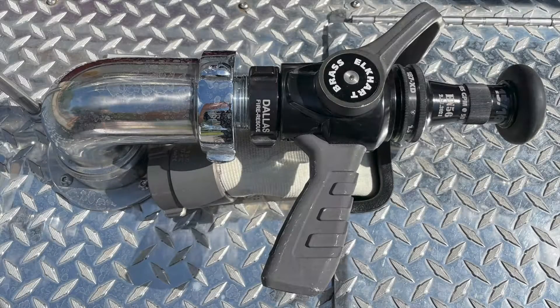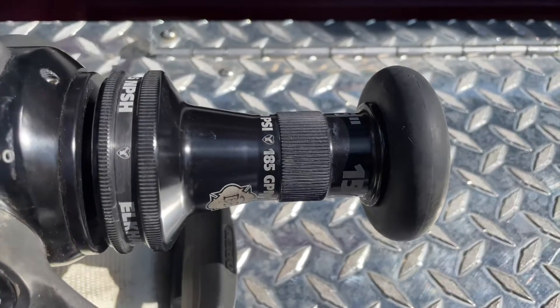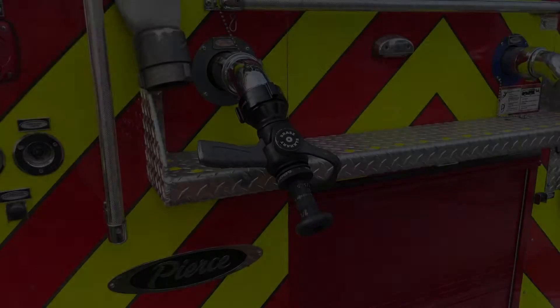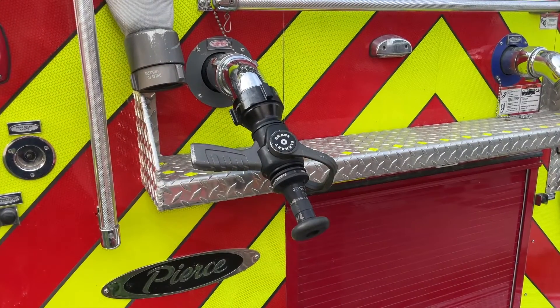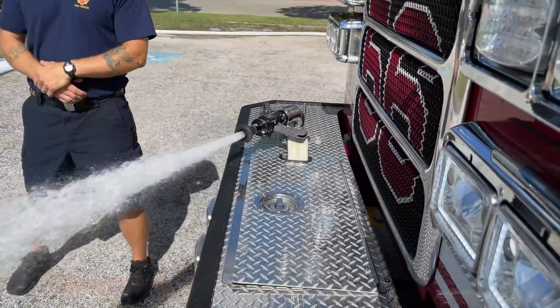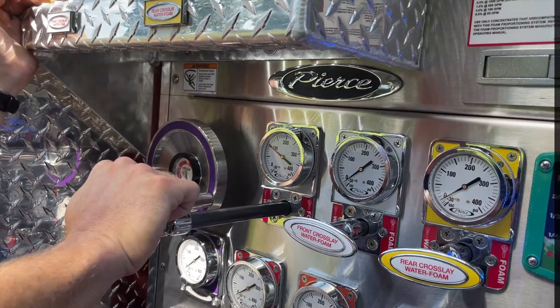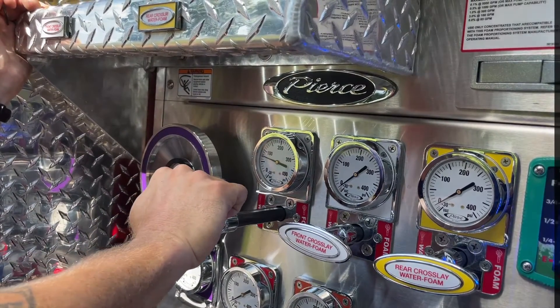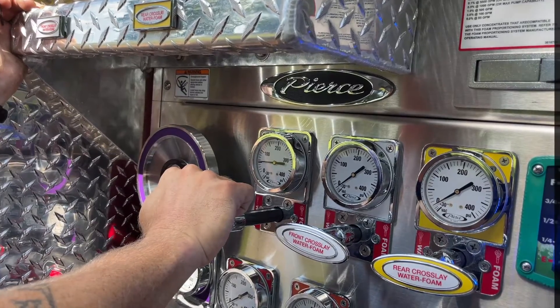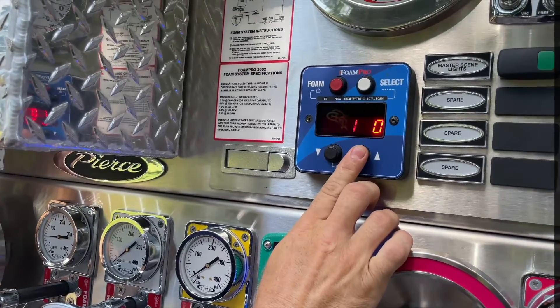With the pump running in gear, affix a smoothbore nozzle to any of the foam capable discharges. If available, you can attach the Elkhart Brass Breakaway with a smoothbore tip to the bumper line discharge, or a 2½ inch smoothbore with a 1⅛ inch tip on the left rear discharge. Open your discharge and nozzle and set your pump discharge pressure to 50 PSI. Since we already know the discharge flow for a smoothbore at 50 PSI, we know what our flow meter should be reading while flowing through the nozzle.